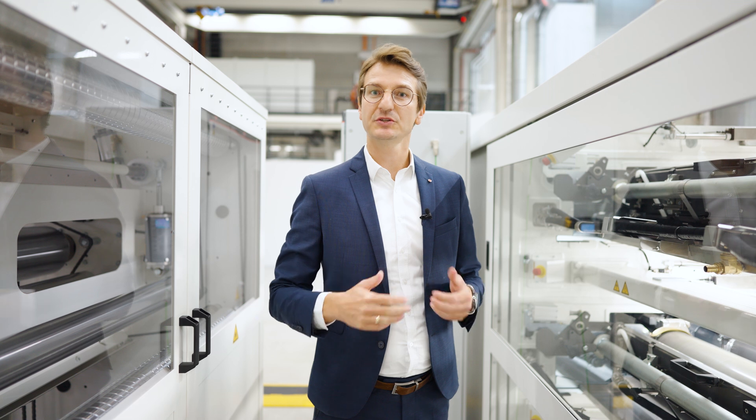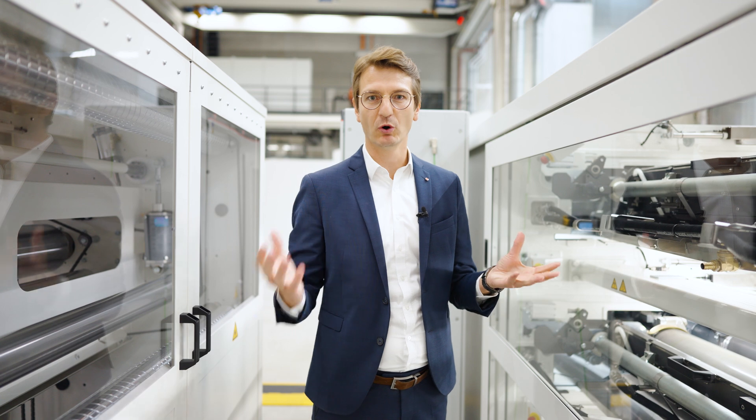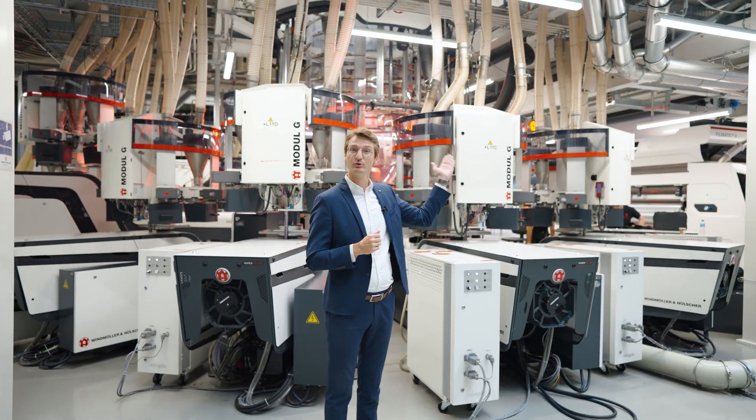There are basically two different versions of the Flexa 2 available. You can either use the press as a roll-to-roll press or as an inline press integrated in one of our extrusion lines.